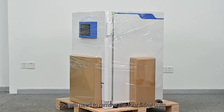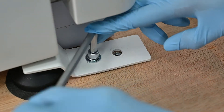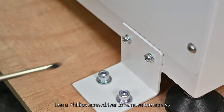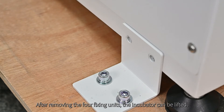Before removing the incubator from the board, you will need to remove the four fixing units at the bottom of the incubator. Use an Allen key to remove the screws from the front of the incubator and remove the fixing units. Use a Phillips screwdriver to remove the screws on the back of the incubator. After removing the four fixing units, the incubator can be lifted.